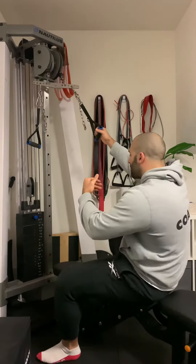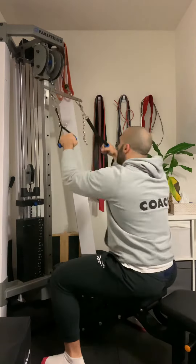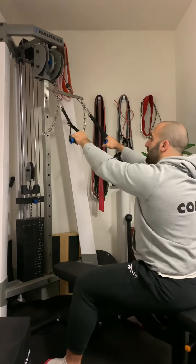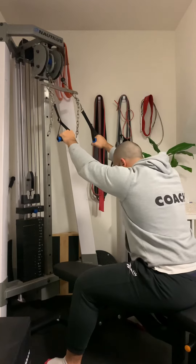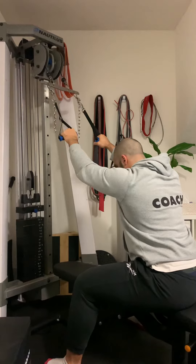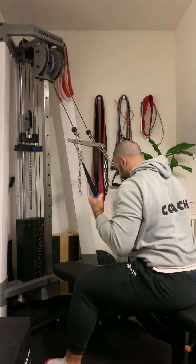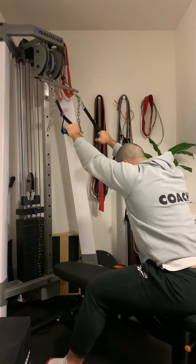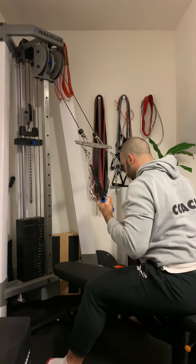Grab your handles, step back into your active stretch, and then slightly lean forward, drop the chest, and perform the exercise from this position. Stretch, lean forward, twisting the wrist, squeeze.